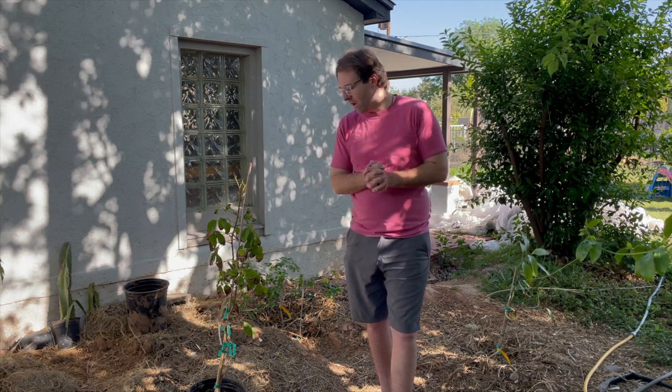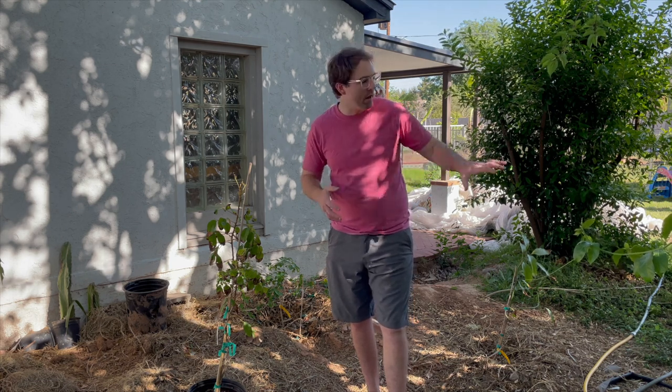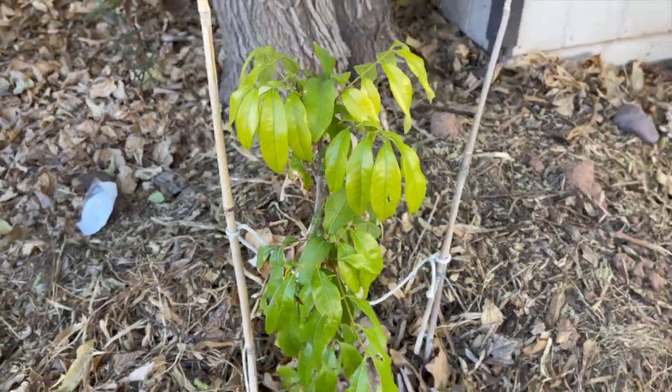Longans do like the afternoon shade. They also like to have a little bit of cold protection the first year from what I understand. After that first year, they're pretty good in terms of our weather here in Phoenix. They can survive with that mid 30 degree temperature, very similar to a lychee tree. I do have a lychee tree actually right over here. And if you don't know what a Longan is, it's very similar in fruit as well to a lychee.